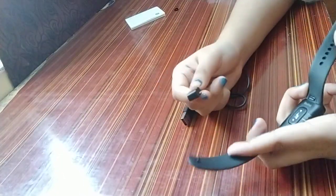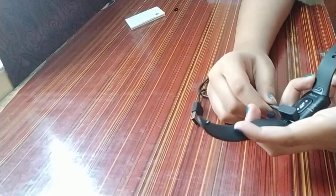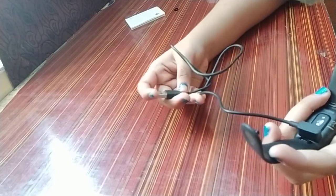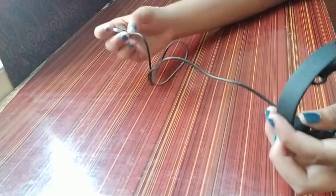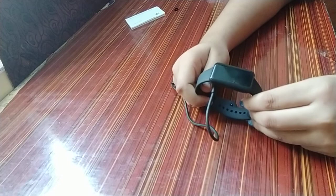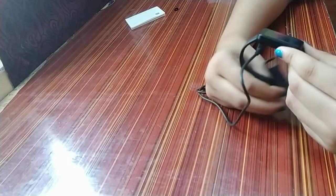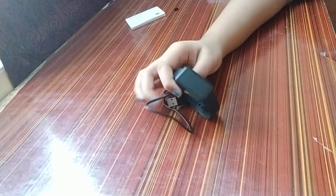This is the magnetic charger it comes with — it's a regular USB so you can plug it in and charge the watch. I still have to charge it, so it wouldn't turn on now. At this price range it's a must-buy and I really like it. Thanks for watching!